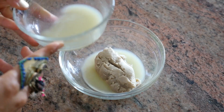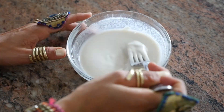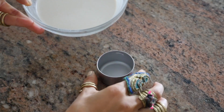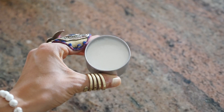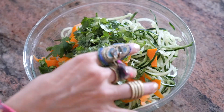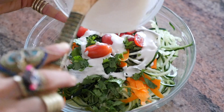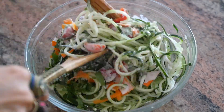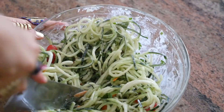Moving on to meal number three, we're first going to make my easy lemon tahini dressing using only a few ingredients. I just whisked together tahini, lemon, water, and a bit of salt — you don't need a blender, just a fork and a bowl. We're going to pour this dressing on top of a cucumber noodle salad made with extra carrots, cilantro, and tomatoes. Mix it all together, and sometimes I like to cut the noodles to make it easier to eat on the go.